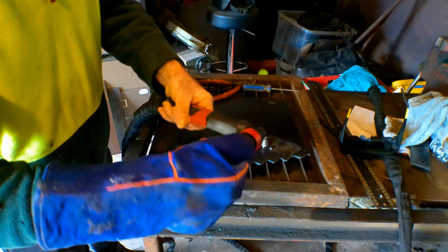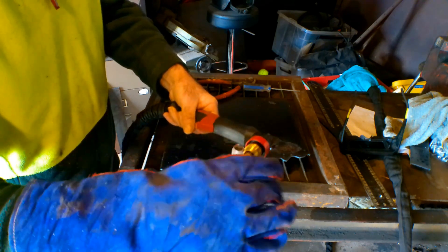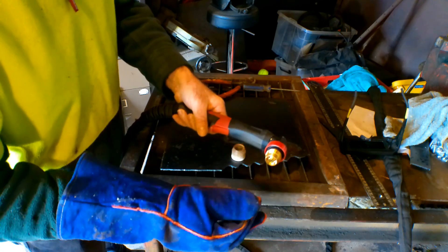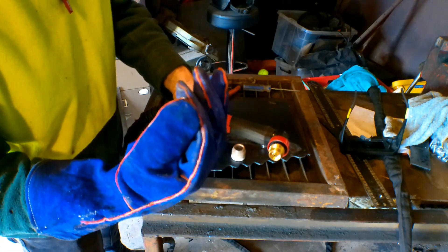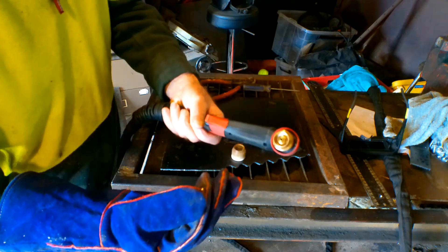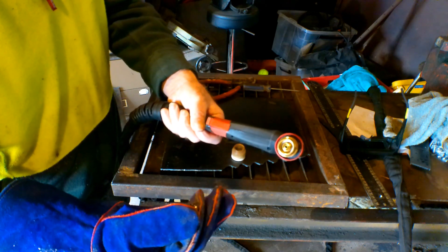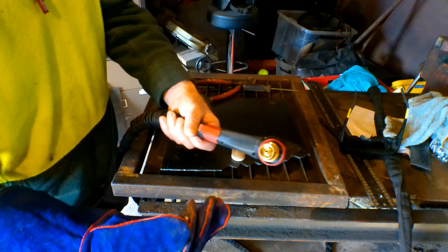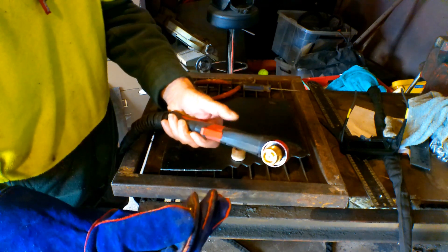Don't do this guys, but I just wanted to show you with no air what happens. I actually think that the air is more important than the plasma cutter machine, the model that you have. Luckily we haven't buggered the torch — the torch is still pretty good guys. But I wouldn't do it for any longer than that because I could actually feel the heat coming up the handle.